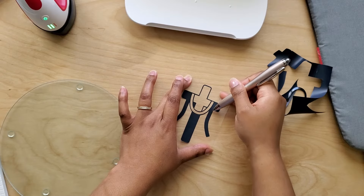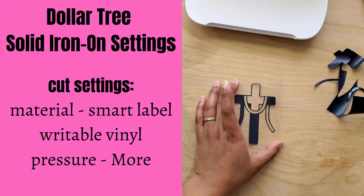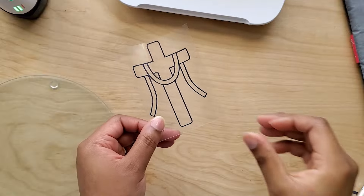Here are the cut settings I used for this iron-on, and you can see from the weeded result that the quality is pretty decent.